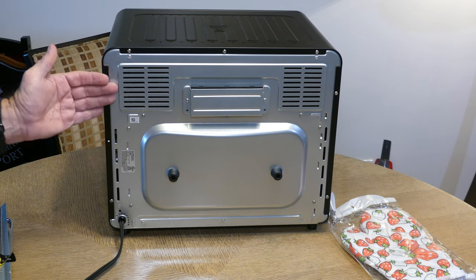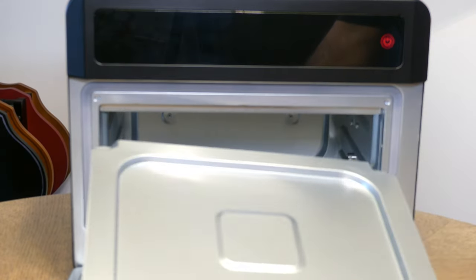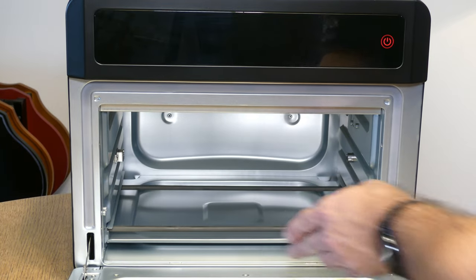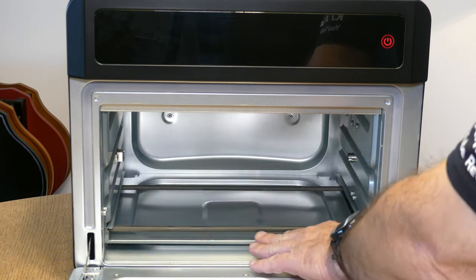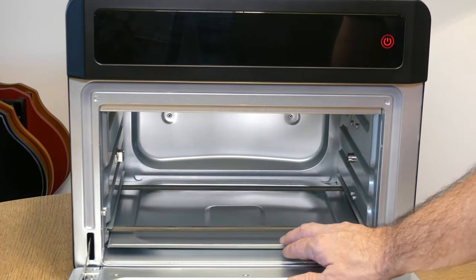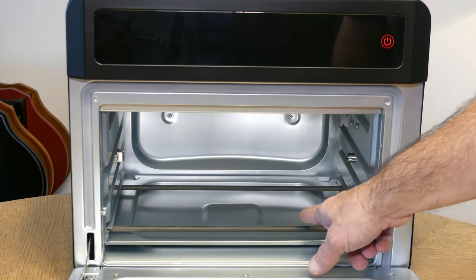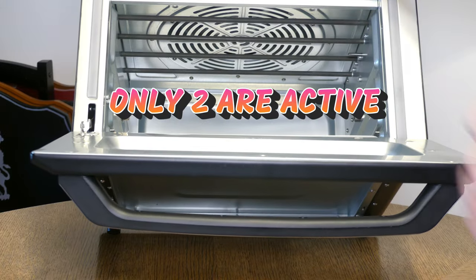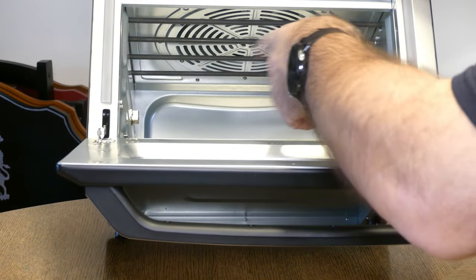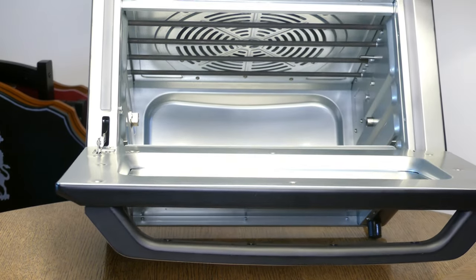First thing you want to do is wash the crumb drip tray with soapy water and then insert it into the bottom of the oven — it slides all the way back, though there does seem to be some extra room. Also to note: there are two heating elements on the bottom and four heating elements on the top, in addition to a large air fryer fan. On the sides is where the rotisserie rod goes — there's a motor on one side and a stationary part on the other that has a little hook the rod drops into.